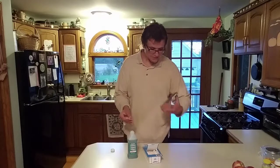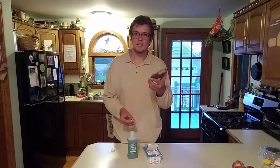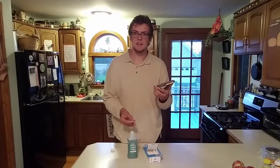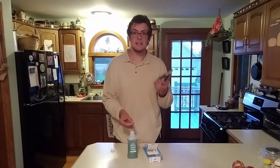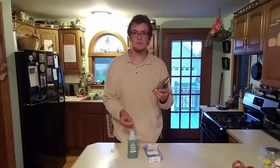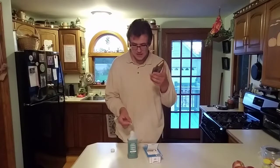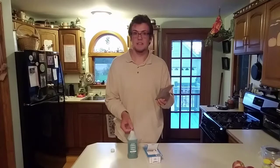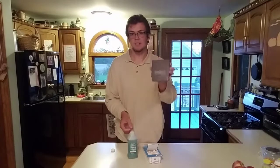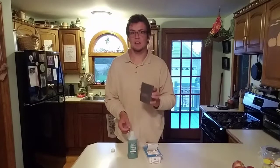Now, one thing I will address real quick is that a lot of times on the back of the game it'll say to only use the licensed cleaning devices and to not use alcohol. I will tell you right now that is not true. You can use what I have in front of me right now. I've used rubbing alcohol to clean all of my games and nothing has happened. This is simply a marketing tactic for you to go buy more products.